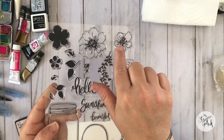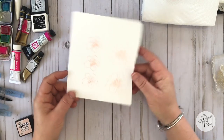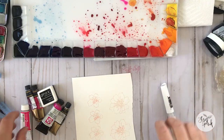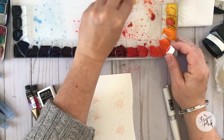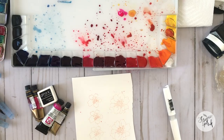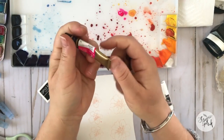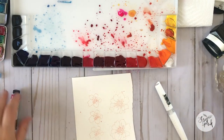Now it's time to move on to the flowers. I've stamped out a few flowers using tattered rose distress ink — I was looking for a really light color to stamp the flowers since I'm doing that no-line watercolor technique. I've taken a little bit of gouache paint — this is opera pink from Holbein, it's an amazing color — and I'm going to be using some of the other colors, red violet and bright opera from Mijello.